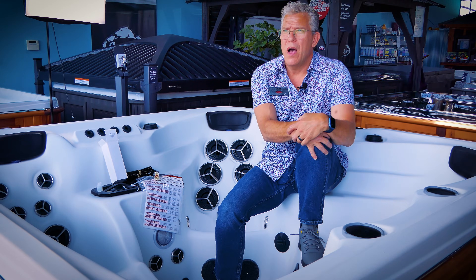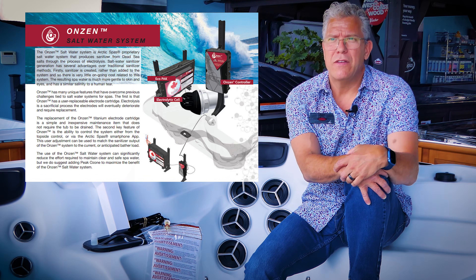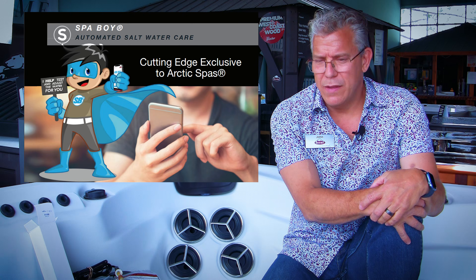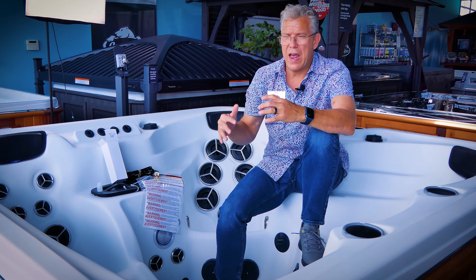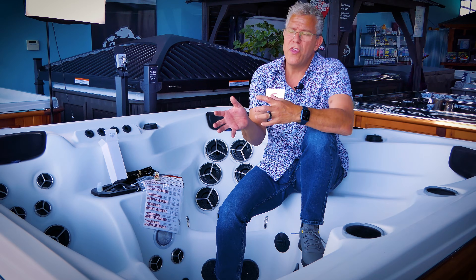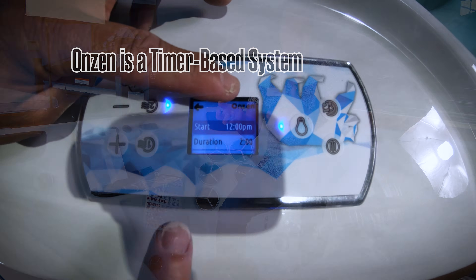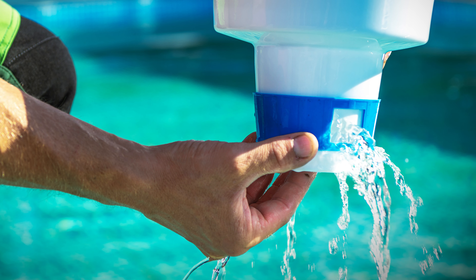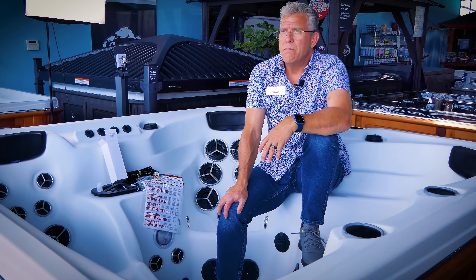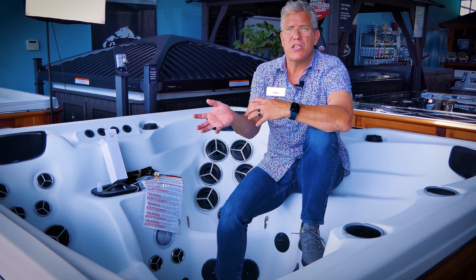At Arctic Spas we've been promoting saltwater systems for close to 20 years. We started with our Anzen salt system, which is a time-based system. With Spa Boy, the difference is that we've taken the management of sanitizer production away from the customer. With a traditional saltwater system you increase or decrease output based on how much you use the spa — not unlike a chemical system where you'd open your dispenser more or less depending on usage. What we find is people don't really want to do that work, or they forget, or they adjust it too much or not enough.